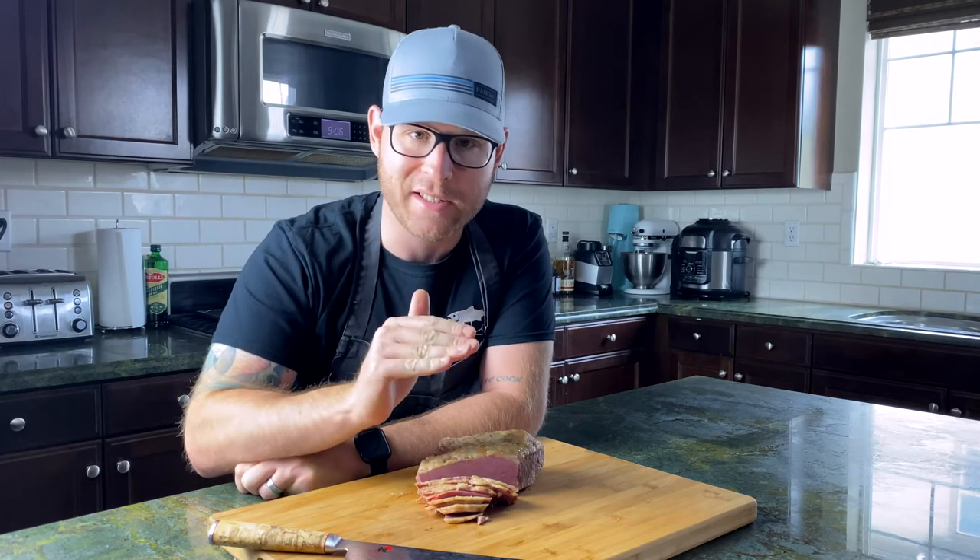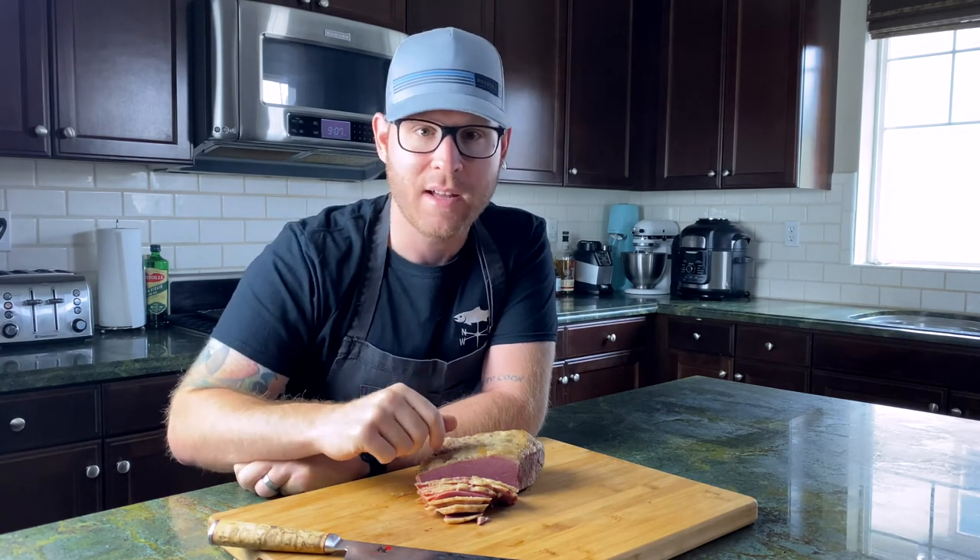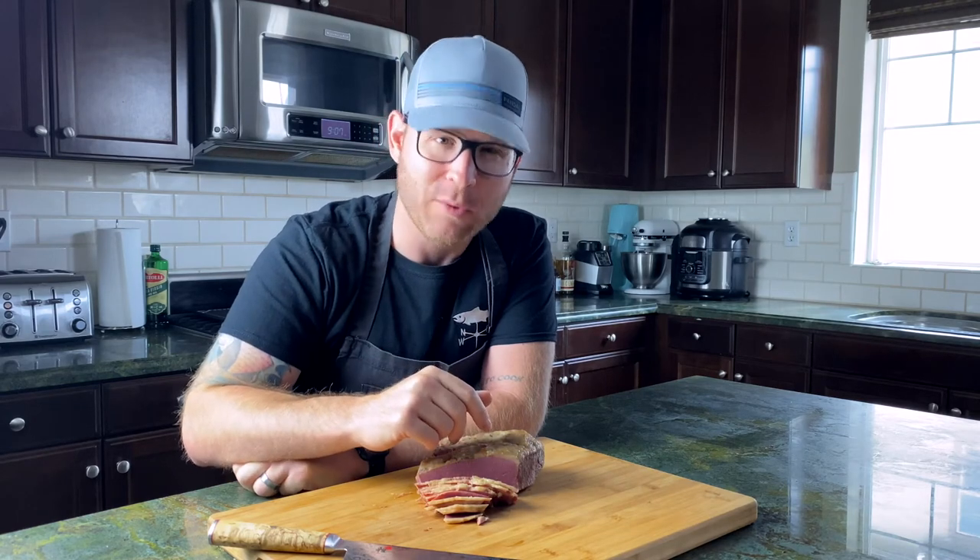Stay tuned for part three of our pickling series — you're not gonna want to miss it, it's gonna be absolutely fantastic. If you like this video, smash that like button, please subscribe to the channel, and turn that bell notification on so you'll be notified every time I post a new video. My name is Adam Solowicz, and as always — eat well.